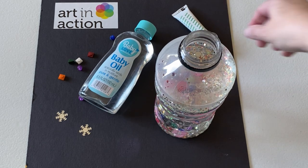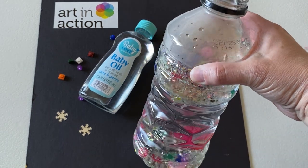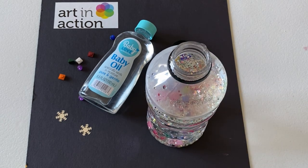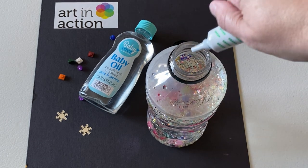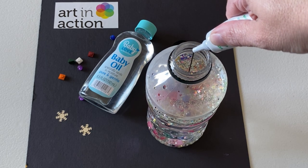Once you have your stuff in the jar, you want to fill it up with water about three quarters of the way up — no specific measurements. And then you're going to add a little bit of your coloring if you want to. This is a gel food color, so it'll take a little while to mix in.